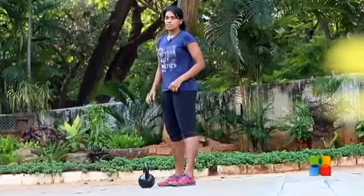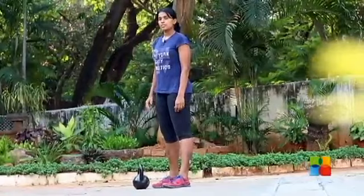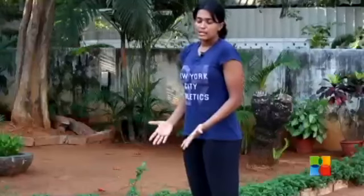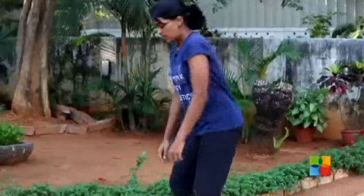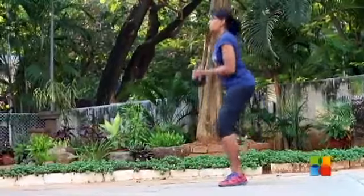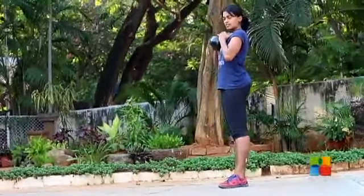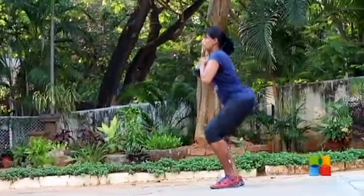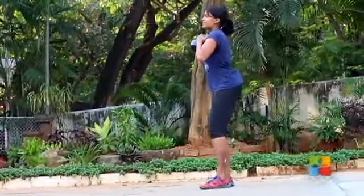A kettlebell squat is no different. You will still use the same squat, you will still keep your butt upright. You will use a kettlebell, but that is just your weight. Same lessons as you learnt in the swing: keep your back flat, pick up the kettlebell with both handles, place it on your chest, and then move back and up. It's that simple.